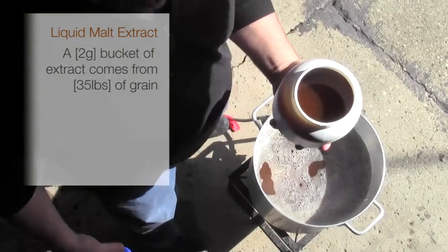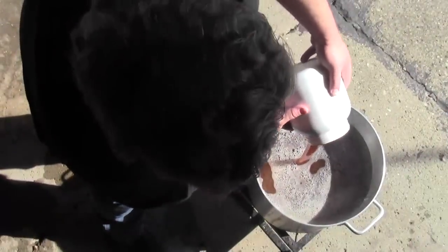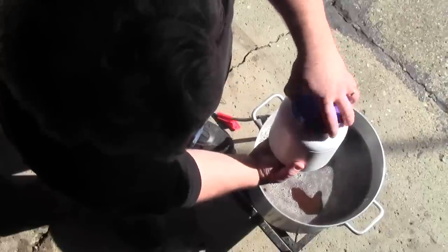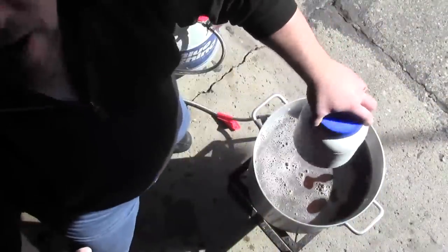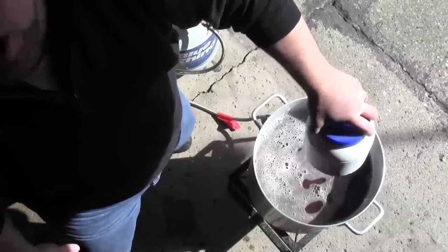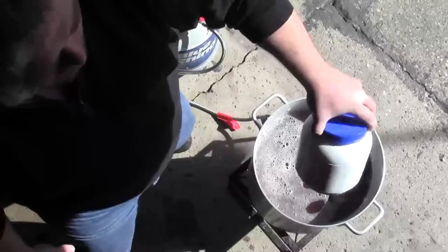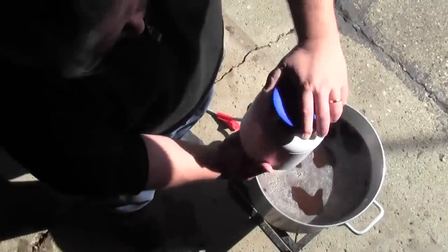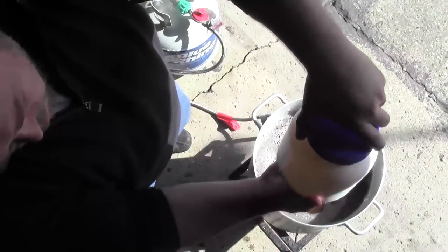The malt extract is a lot like molasses or almost honey. So we're going to pour it in — you can see it's really thick. We found that the easiest thing to do is actually to ladle some of the hot wort back in here and rinse it out a couple of times. That helps get it out a lot easier than digging in there with a spatula. This is all going to get boiled again for an hour before it goes into the bucket. It's very important that we're doing all this off the boil, because you don't want any of the malts to settle to the bottom and burn before it's thoroughly mixed in.